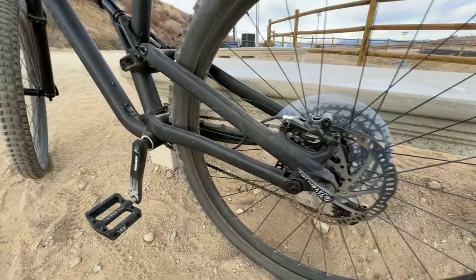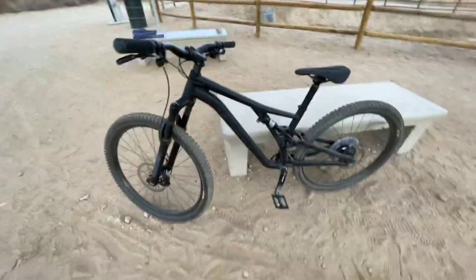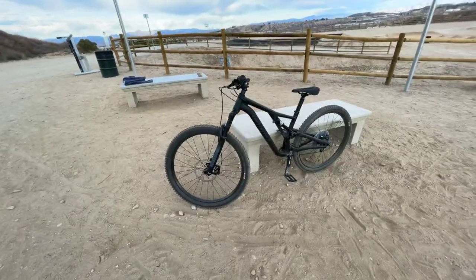I'm coming to the park finally. And that's a quick look at the 2021 Specialized Alloy Stump Jumper. So far, so good.